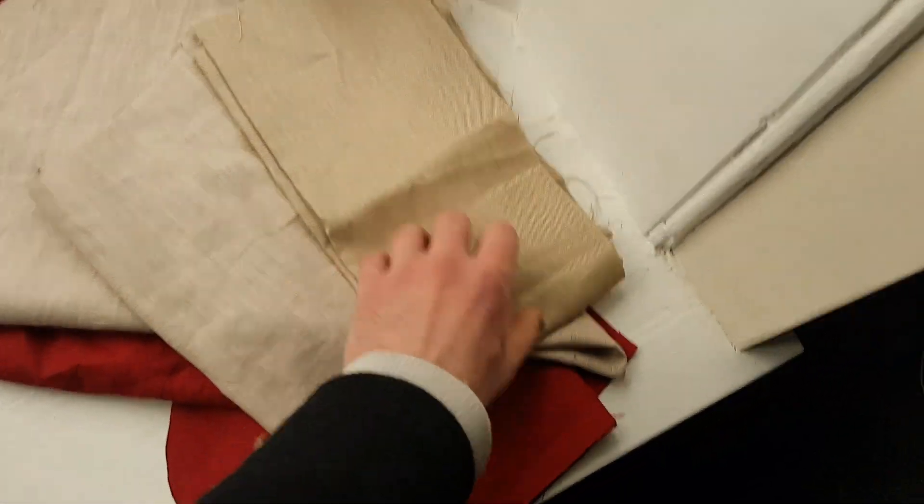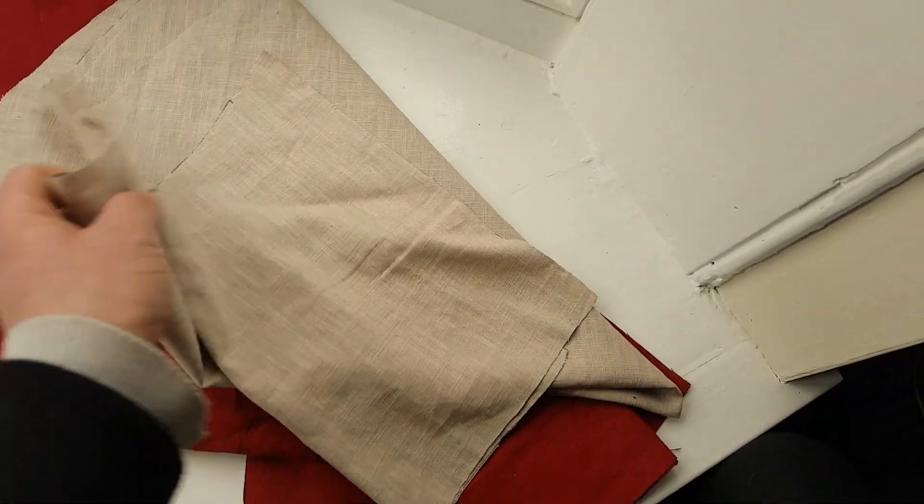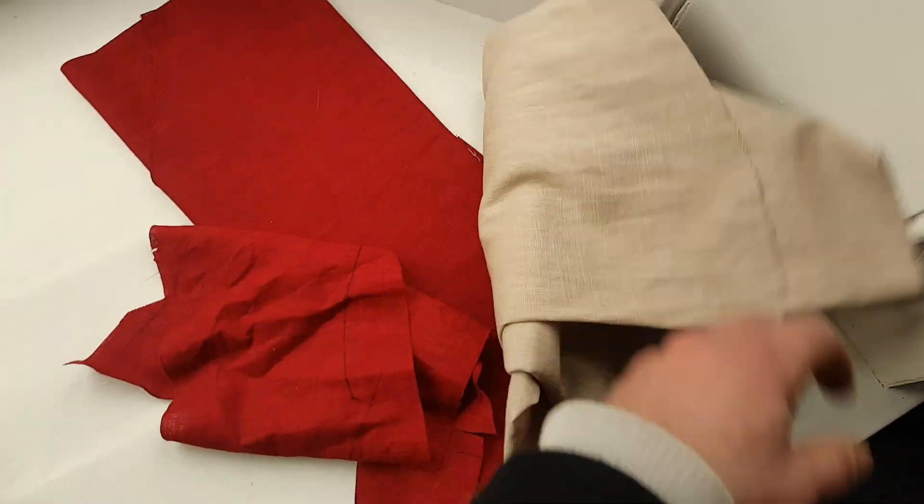Hi, so I thought it might be fun to make some wartime armbands to use up some spare fabric, and in this video I'll show you the Red Cross. I have a lot of red and white linen left over from some recent flag making, so I think they would work nicely for some Red Cross armbands.